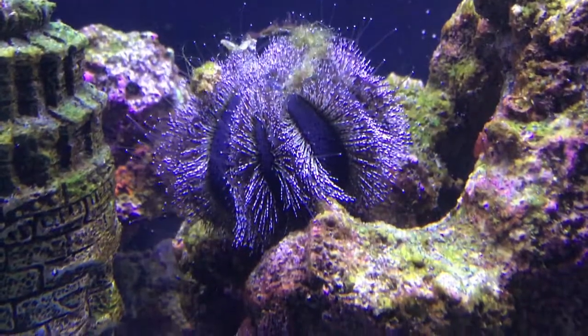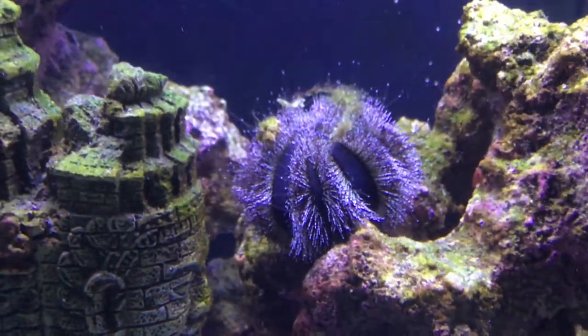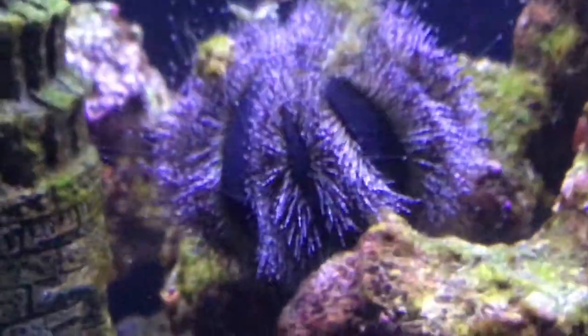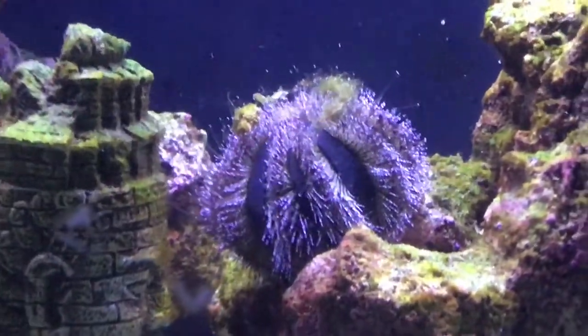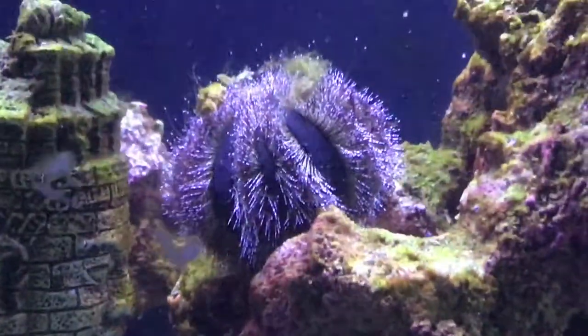Here's another marine care video on a super cool invert — the tuxedo urchin. They're great for beginners but are quite sensitive to water quality, so you do need to acclimate them reasonably well.